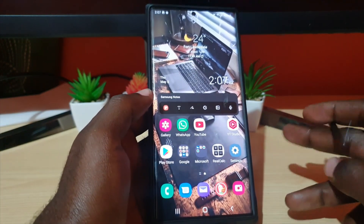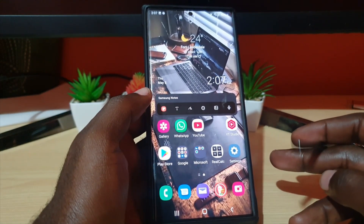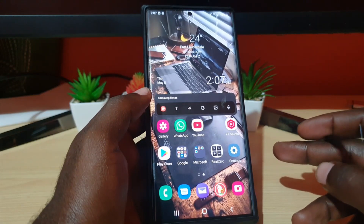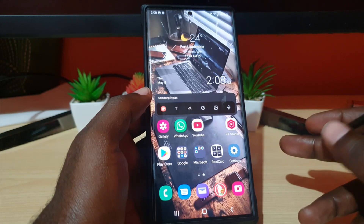That's how to do a screen capture or a screenshot on your device. As always, Ricardo from Blog Tech Tips showing you how to do a screen capture on the S22 devices — until next time.